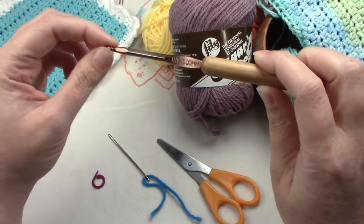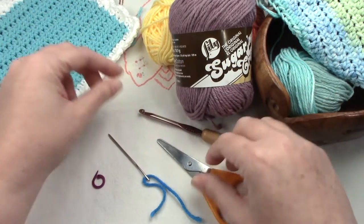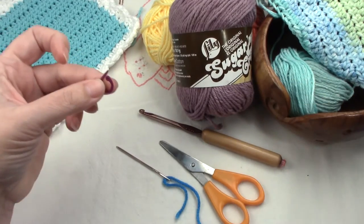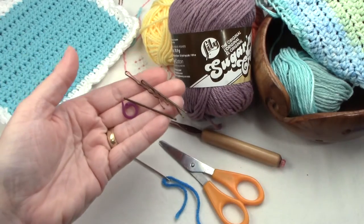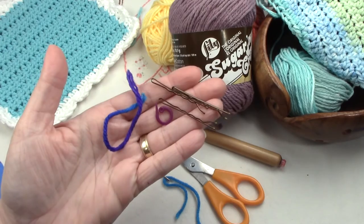We'll be using a size H, 5.0 millimeter hook, some scissors, and your darning needle. I'll also be teaching you how to use a variety of stitch markers for beginners, to help you learn how to count your stitches.